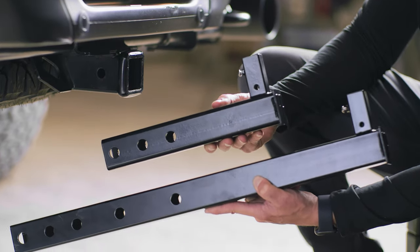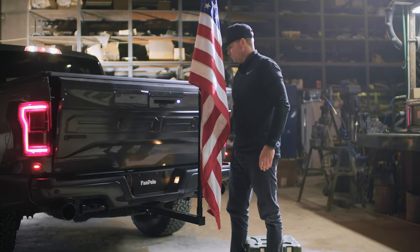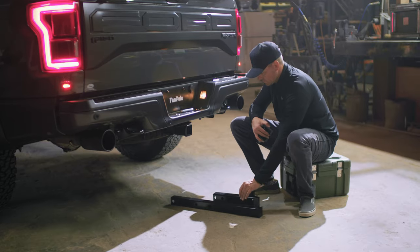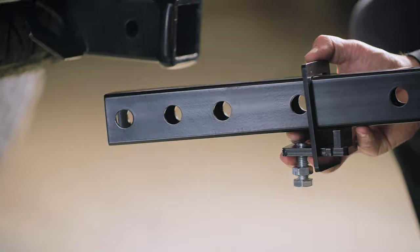The Extended Dummy Hitch is larger than the regular size and can even allow you to have tailgate clearance without having to remove your fan pole. With the Extended Dummy Hitch, the hitch tightener is even more important to stabilize it. So slide it in over the end of your extended hitch.